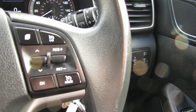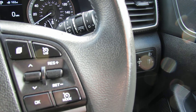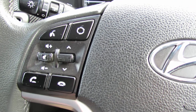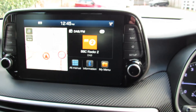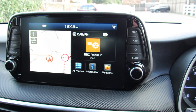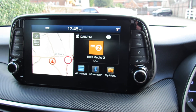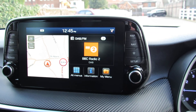On the right hand side here we've got cruise control and you can control your trip computer. On the left hand side it's Bluetooth and you can control your media center. This is the home screen — it's set up on the left hand side with satellite navigation, your DAB radio, and then all the menus, because this car does have Apple CarPlay and Android Auto as well.